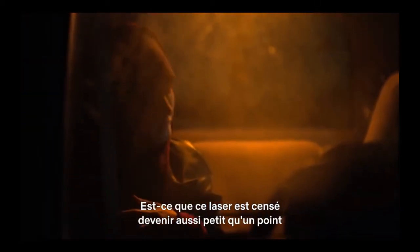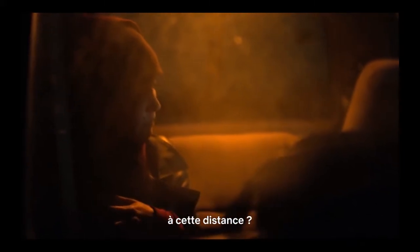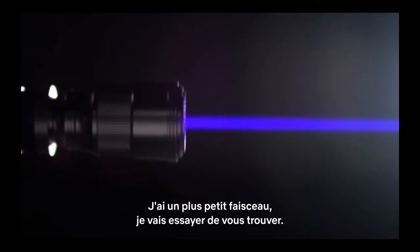Are the specs on that laser that it should get to that small of a dot at that distance? With the focuser, yeah, it should be at least less than four feet. Okay, I got it on a pretty tight beam, so I'm going to try and find you right now. Okay, I see the light — yes, I definitely see that. There you go.